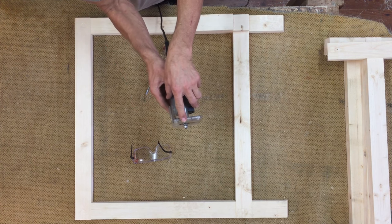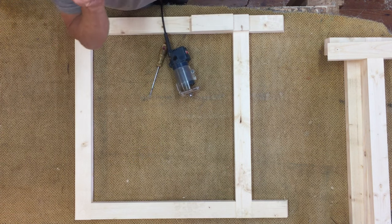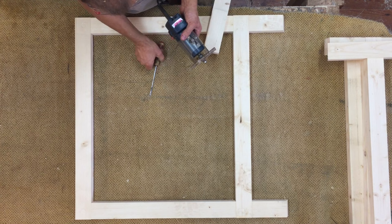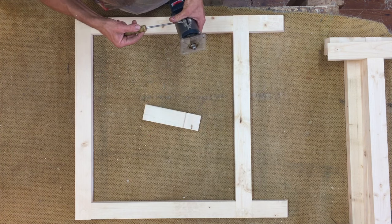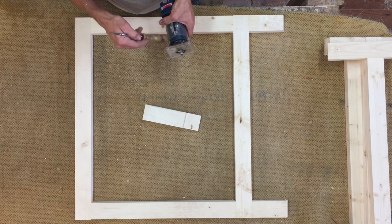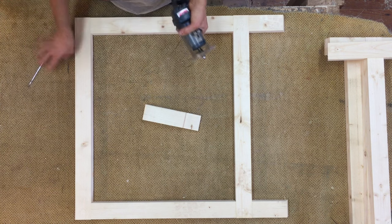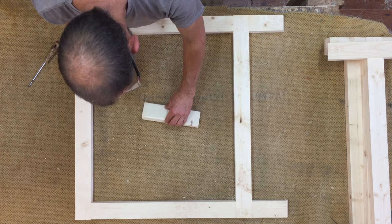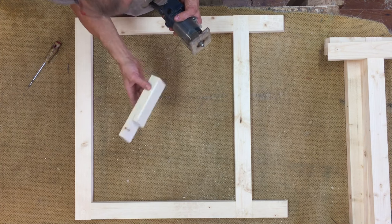I'm just going to make a test cut to make sure there's not too much or too little. A little too much — it's leaving a small step. That's good for me.